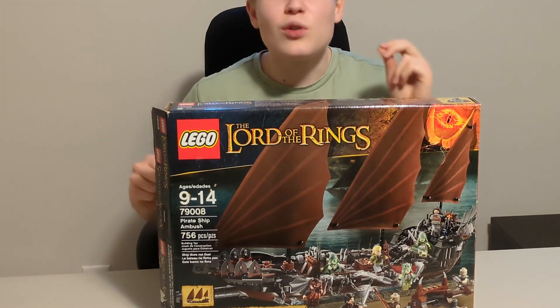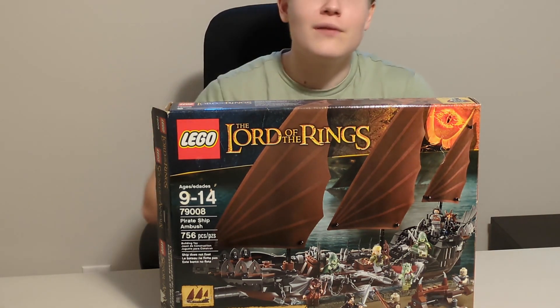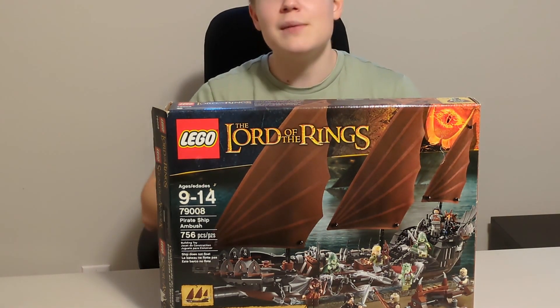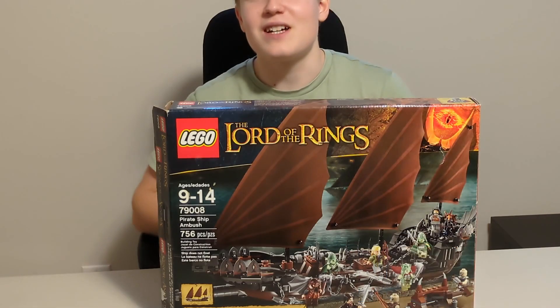That completes this Lord of the Rings review. I highly suggest you get this set if you don't have it — like I said, it's going to appreciate in value. If you're interested, you can click the links in my description, because I have a link to my eBay and Bricklink store where I'm actually selling this set. Make sure to check it out. Have a good one guys, bye bye.